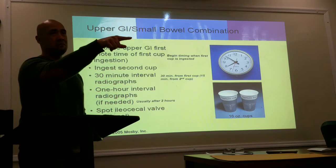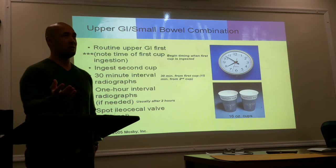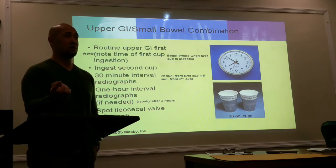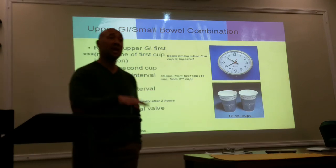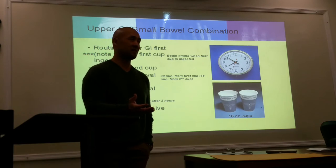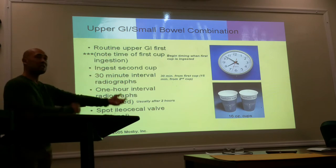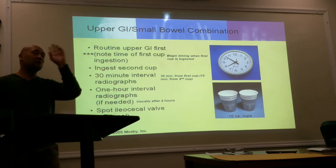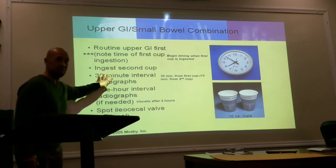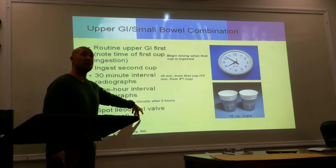If your patient can't move, preferably you still want PA, but if you can't do PA, AP is okay — it's not set in stone. For the first half hour it goes 15-15, meaning your 15-minute and your 30-minute shots. For the first hour we generally do them in 15-minute intervals.